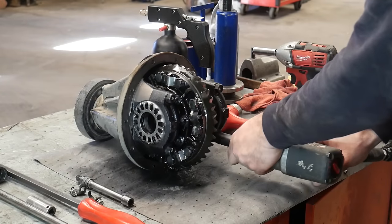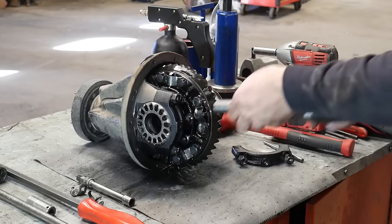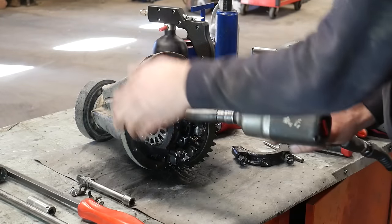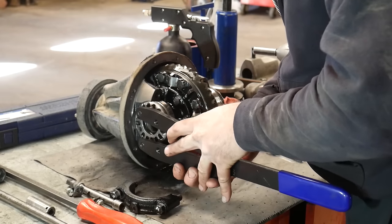The reason I'm replacing the bearings in this one is it had a growling noise. Once I get it further apart I will show you what was making the noise, but if you have gear failure I will not cover how to set up new gears. This is mostly just if you're reusing your old gears and putting new bearings in.